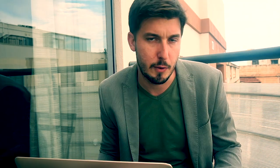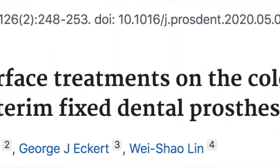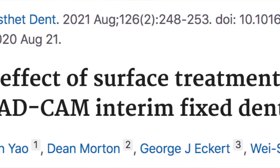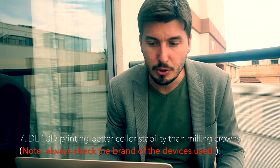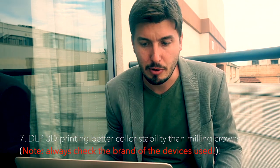The next article is from EO and Collaborators, published in 2020 in the Journal of Prosthetic Dentistry, and it is about color stability. They used DLP 3D printing to produce crowns which had higher color stability than crowns milled with a 5-axis milling device.